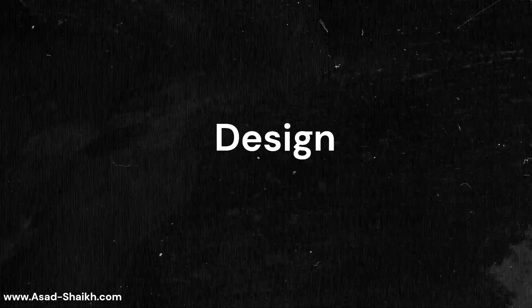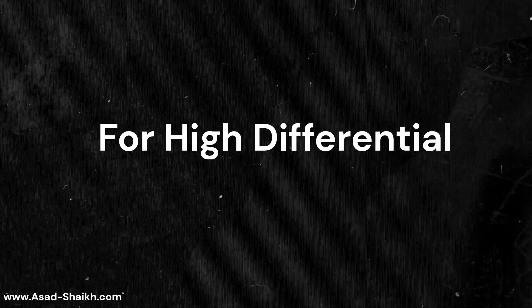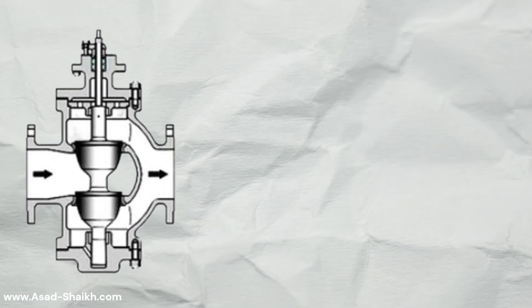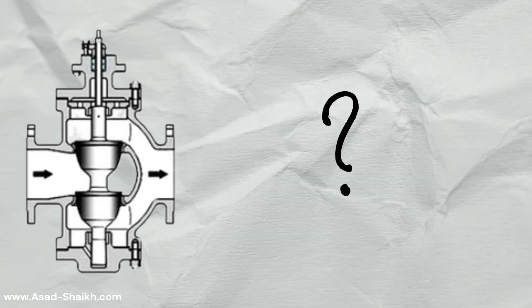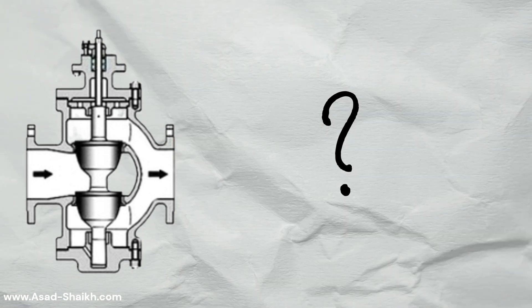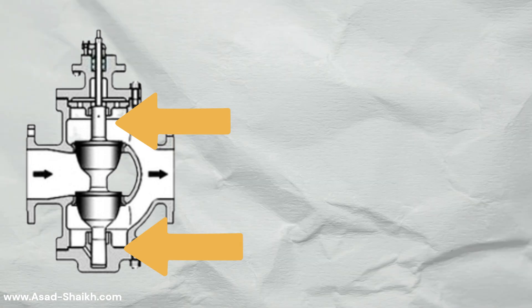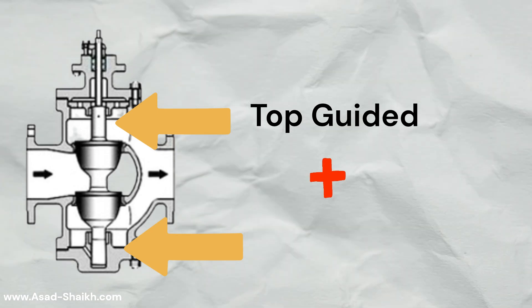The industry had to come up with a design to cater valves for high differential pressure services, and that was the reason why dual-ported valves were born. If you look at their design, you will notice that the plug is supported at both sides, which is sometimes called top-guided plus bottom-guided.